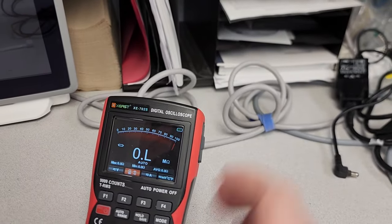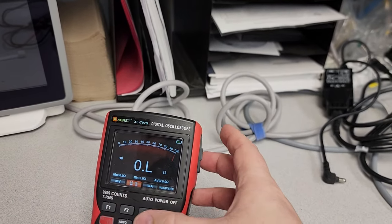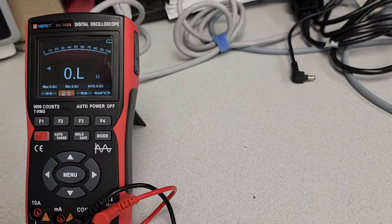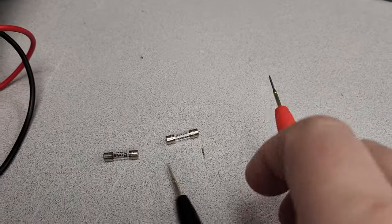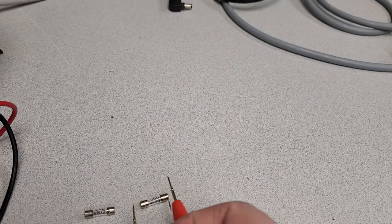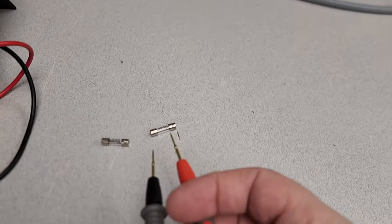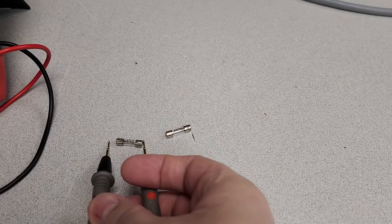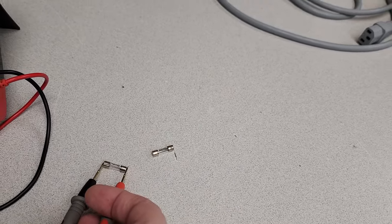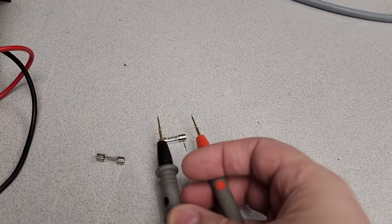All right, here is my meter. Let's go ahead and put it on continuity mode right there. I'm going to see if I can do this with one hand. We got a beep — we got a beep on both of them. You would think that those fuses are good, right?